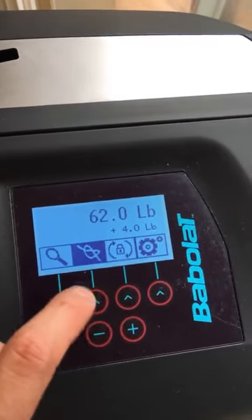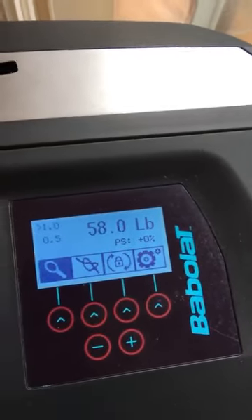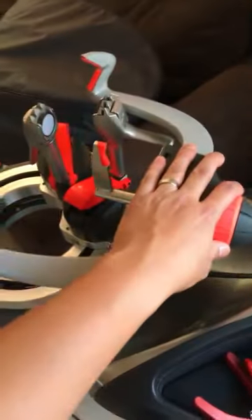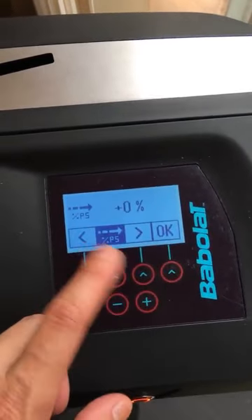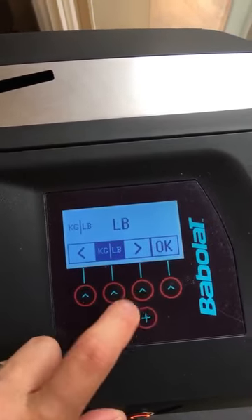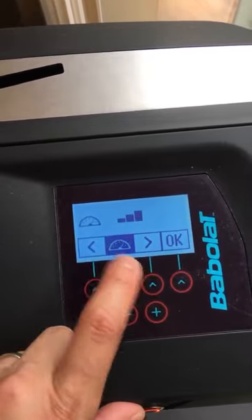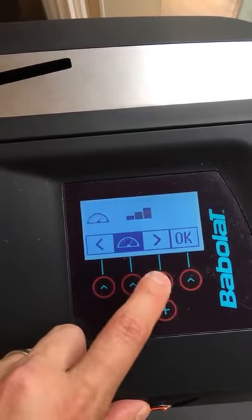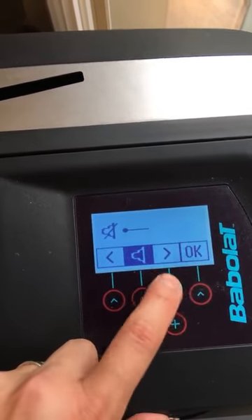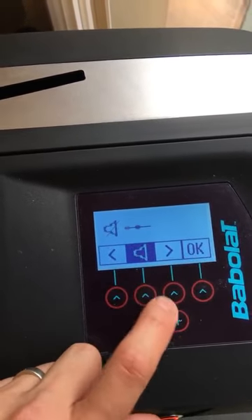There's actually an electronic turntable lock that keeps it firm. In the settings there's auto-lock, of course, and pre-stretch percentage — goes in five percent increments. You can also switch from kilos to pounds, adjust the speed, adjust the sound. And of course you can shut it off. Beautiful.